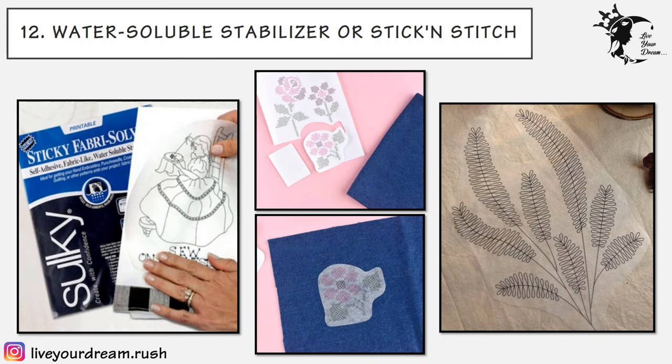The twelfth technique is water-soluble stabilizer, or stick-and-stitch stabilizer. When you are in a hurry to start a project, water-soluble stabilizer is a perfect solution. This product comes in both pre-printed and plain versions, which you can print with your home printer, making it ideal for working with digital designs. When printing your own patterns, print in draft mode which uses less ink. This method requires soaking, so make sure your fabric can be washed and your embroidery floss is color-fast. Use a stabilizer with self-adhesive backing and stick it onto the fabric by peeling off the backing sheet. After embroidering through the fabric and stabilizer, soak the embroidery in warm water — the stabilizer dissolves away. Very convenient but slightly expensive.